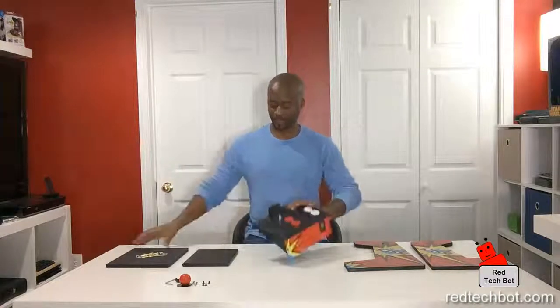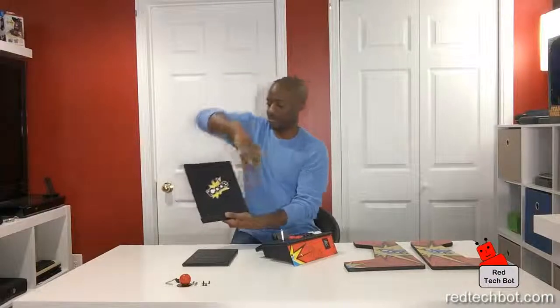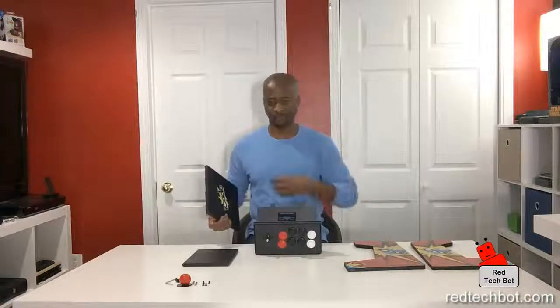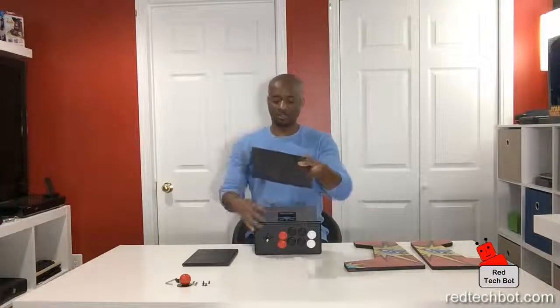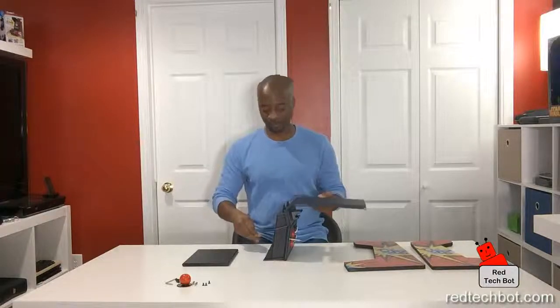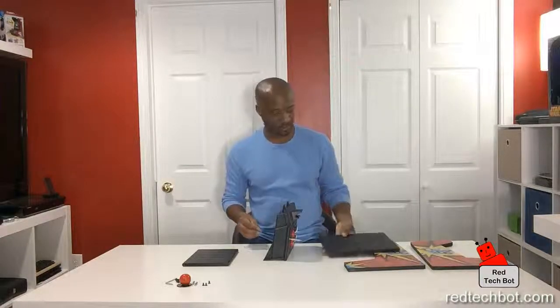First, we're going to connect the back piece — where the iPad is going to sit — onto the controller panel. There are two holes here. Rule of thumb: the long screws hold the sides in, and the short screws go everywhere else. I'll put two short screws in the bottom here, with the iCade logo facing frontwards so you can see it.